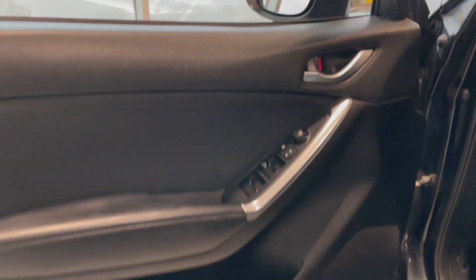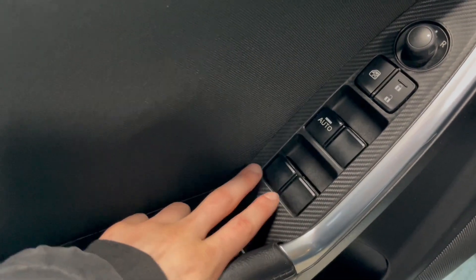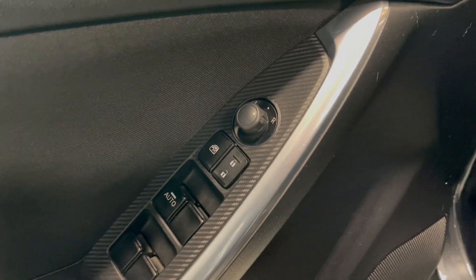Starting off, we do have our blind spot monitor right here. Taking a look at the door, we do have some storage here — some small storage. We have our window controls, the front driver automatic window, window locks, door locks, and then we have our window controls.